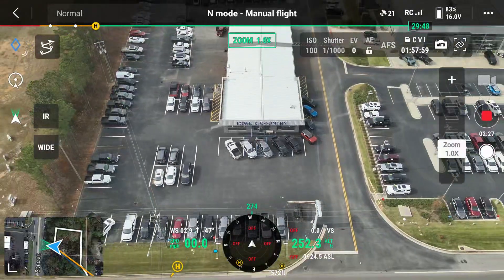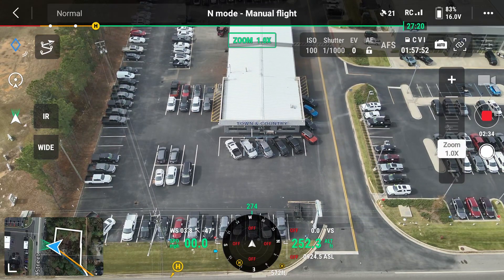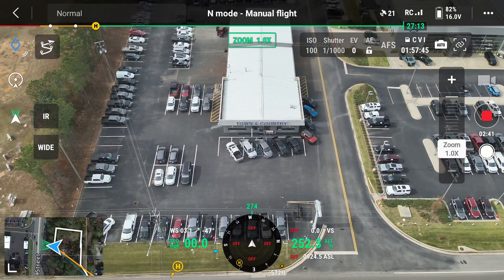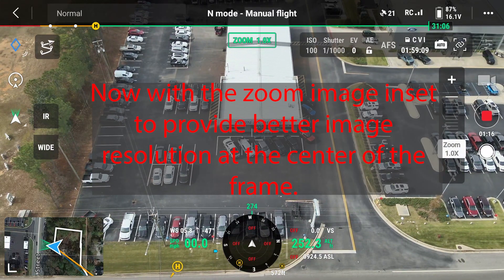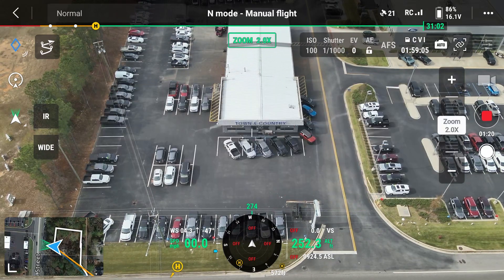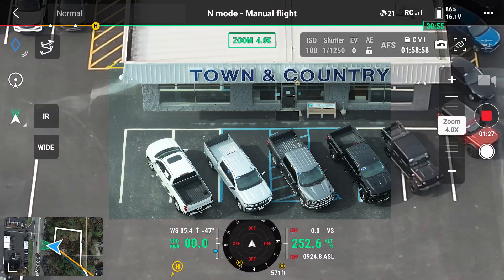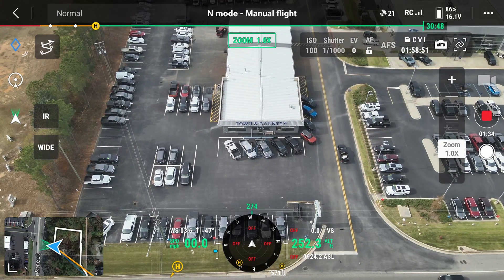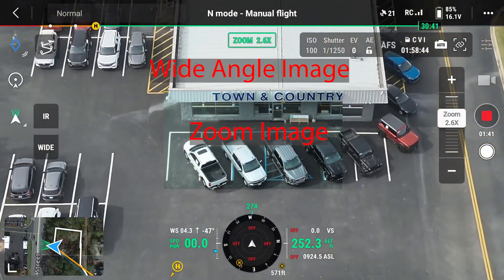I'm going to do some editing with the video to inset the video from the 7.0 plus into the 1 to 6.9 range. What these next clips will show is how insetting the 7x image from the zoom camera — even though it will be undersized for the full frame — will give us better clarity in the 3x to 6.9x zoom range, where otherwise the camera is so blurry it's not very useful for smaller subjects.